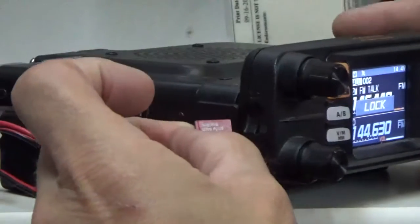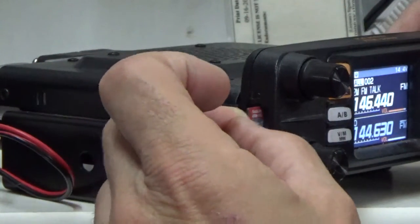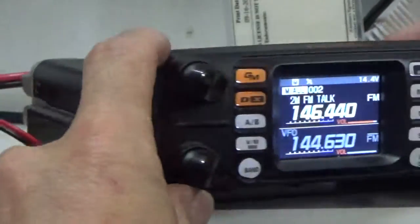It goes just like this — just press it in. Very simple.